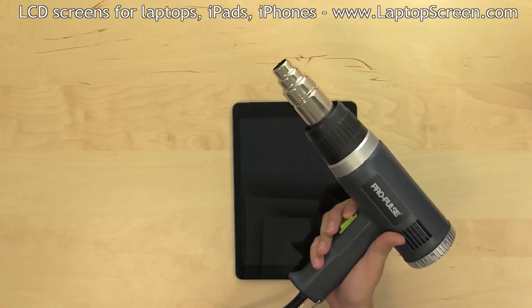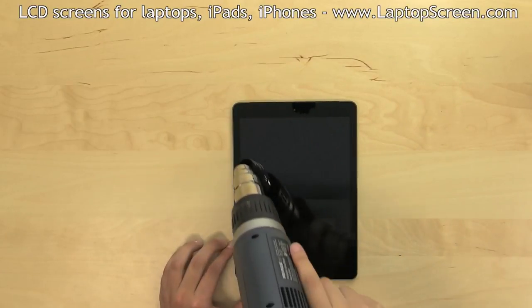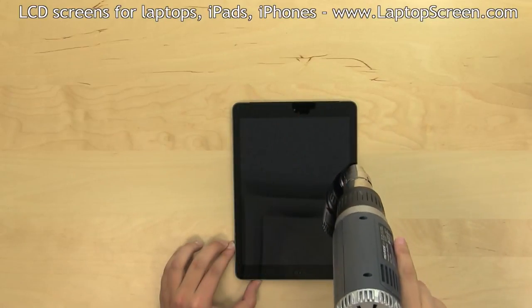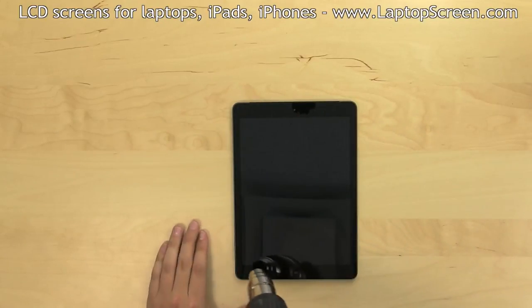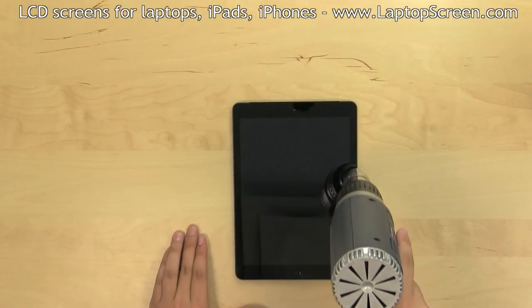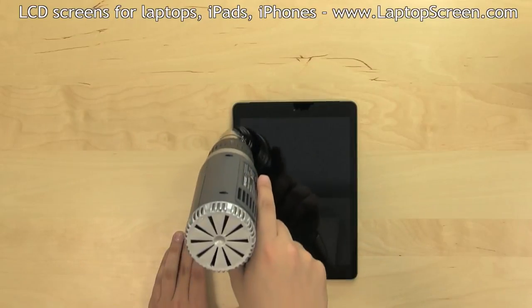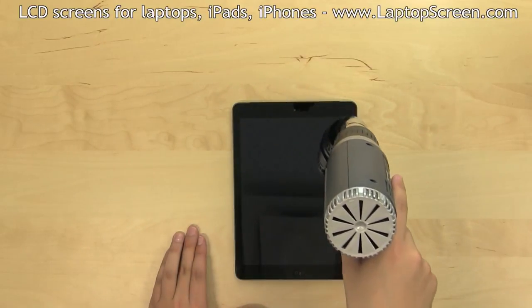A heat gun is recommended for this repair. Hold the heat gun two inches away and direct it around the perimeter of the device while avoiding the middle. It takes about a minute or two to warm up the edge to the desired temperature. Use your finger to gauge the level of heat — it should be fairly warm but not burning.